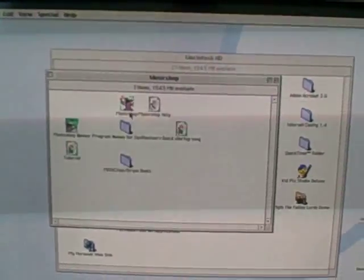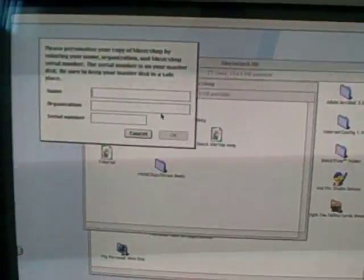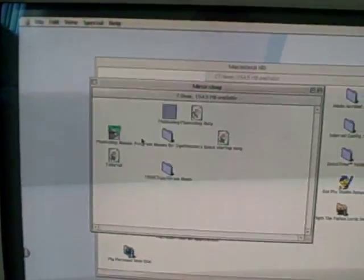There are also internet applications — Internet Explorer 4.1. I haven't tried connecting to the internet on this thing but I want to try it later on. There's also Music Shop, but I need a serial number for that — I'll have to find it.